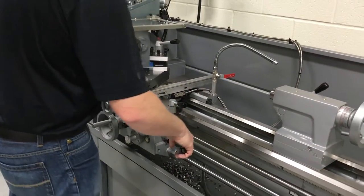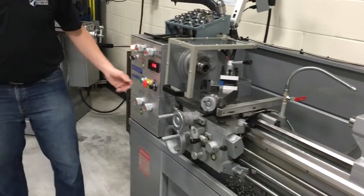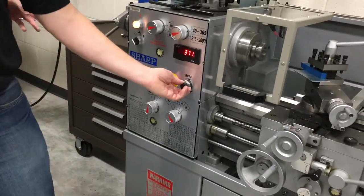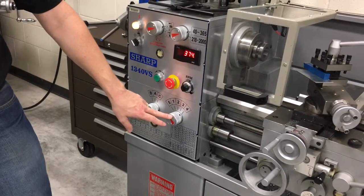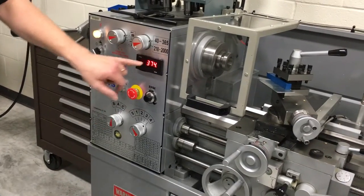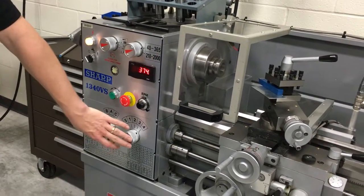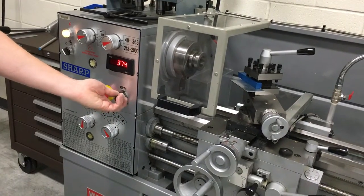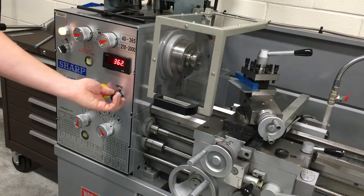As far as speed, there's a dial here. You can adjust the speed based on the settings within the range given. If you need to go faster than this range, you have to change this gear while it's stopped to get it to a higher range.